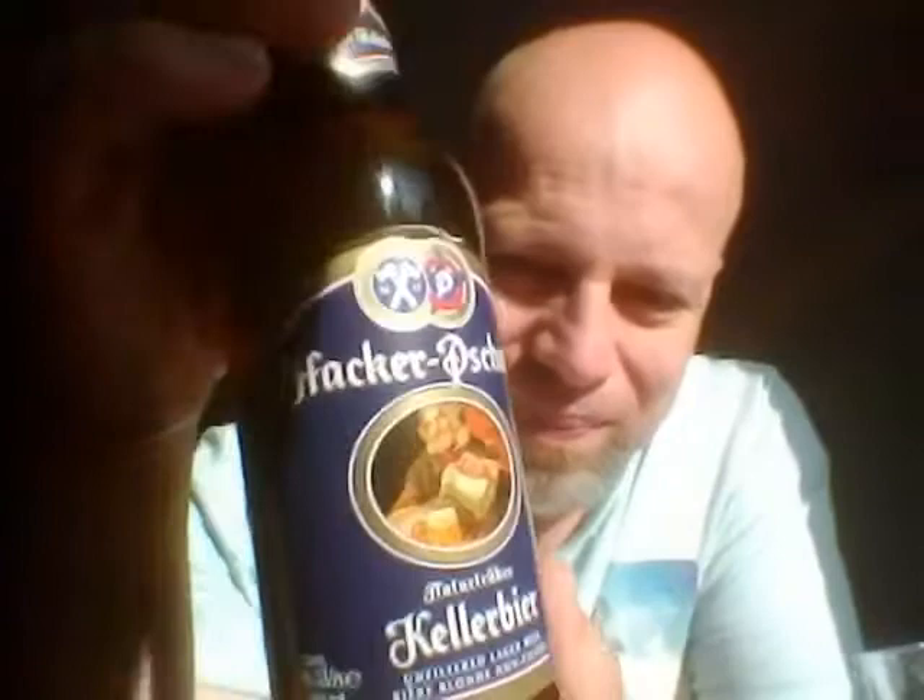Good evening and welcome to another beer review. I did a beer from the same boys last week — that was a filtered beer — and I thought I'd do an unfiltered beer from them. It is from the Hacker... how do you pronounce that? I do not know. Hacker Shaw? Is that how you say it? Keller beer. There you go, boys and girls.